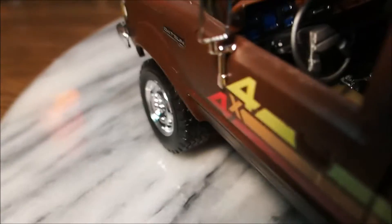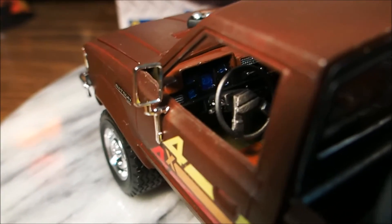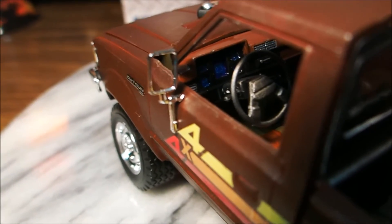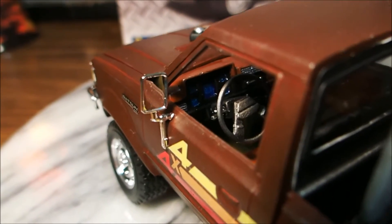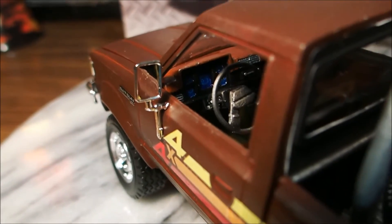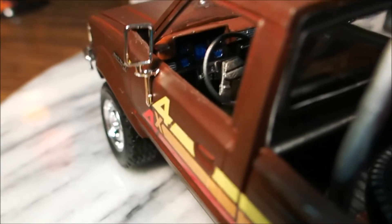The inside — I don't know if you can see that — but the gauges and stuff are blue. What I did is I took silver and painted the gauges silver first, because if I painted it on black then it would be very dark and you won't be able to see it. So I painted silver, then I painted blue over it so you'll be able to see it, and it kind of looks like it's lit up.